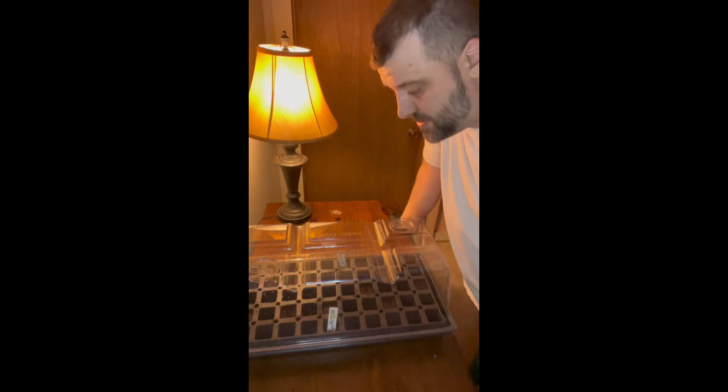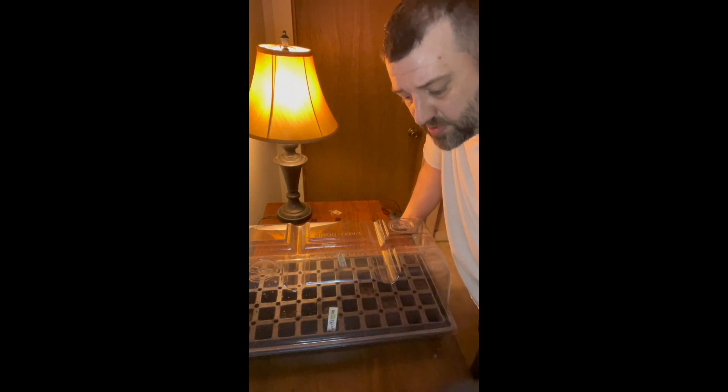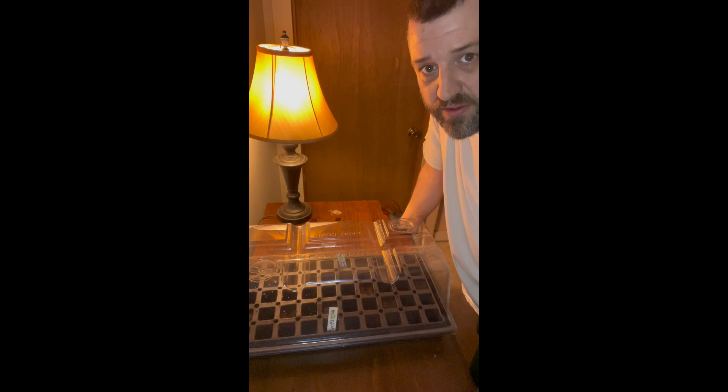That's pretty much it guys — took the seeds, put them in the root riots. You want to make sure you've got the roots going down, the one main tap root. Got to be very careful with it, which is also why I use gloves.